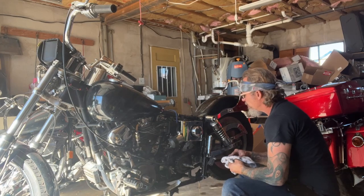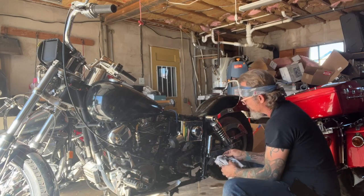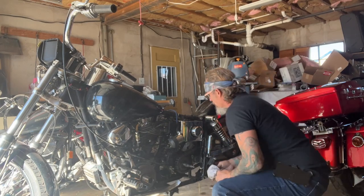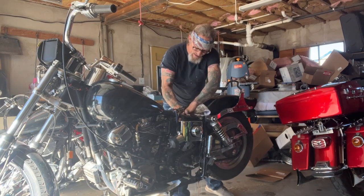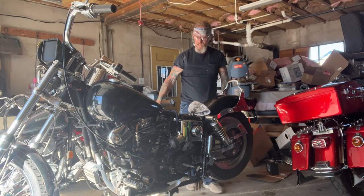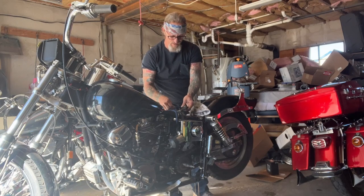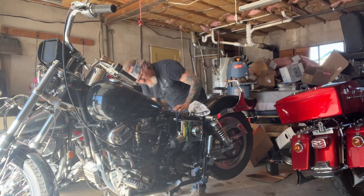I'll go ahead and pull the battery. The oil looks reasonably clean. Set that drain plug there. I did disconnect the battery before messing with that solenoid, and this battery is cooked — done, toast. So we're going to replace that battery before we put this back together too. There's a lot of funky wiring going on here, but I've seen a lot worse — sure isn't the best either.